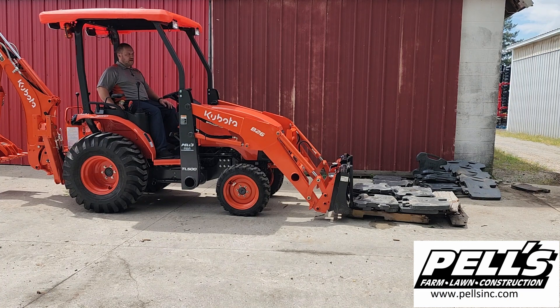This is Matt from PELS. Today we're going to be showing how much we can lift with the B-26. We're starting with a weight of 1,215 pounds to see if that will go full height, and then we'll stack on from there. Because this is a TLB unit, we've got the backhoe on there for counterweight, and we'll be running it at full RPM to get full hydraulic power.